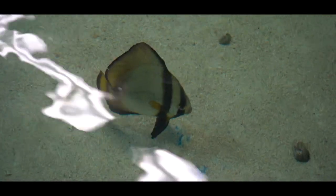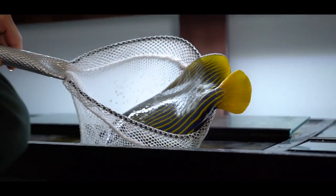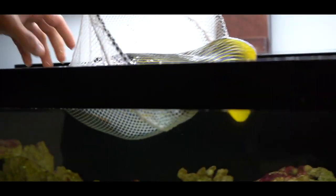He's got so much more room to swim around. Freaking huge nurse shark coming right at us. Look at the coloration on that fish. It is time to get this beautiful Emperor Angel into our tank.